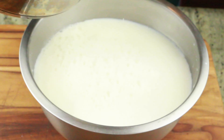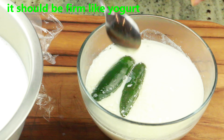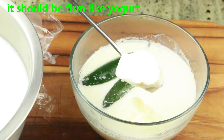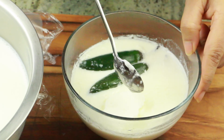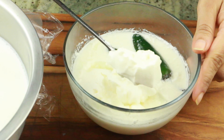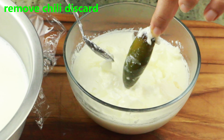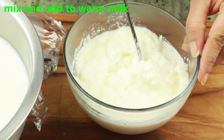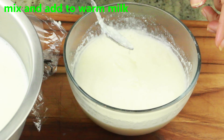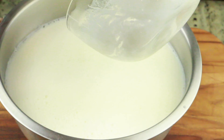My starter is ready and I want to show you how beautiful it looks — as you can see, it has set so well. It took around 13 hours for me, but depending on the temperature it could take less or more time, so just have patience. Now discard the jalapeños or whichever chilies you added. Mix the starter together nicely, and then I'm going to add this to the warm milk, which is again at 110 degrees Fahrenheit.